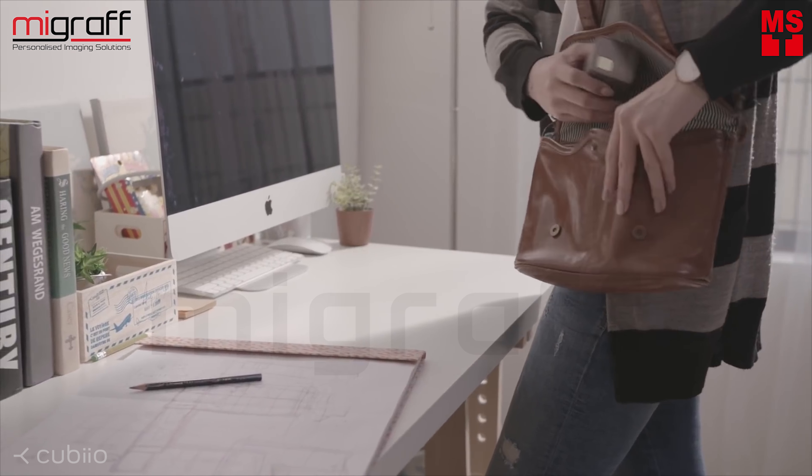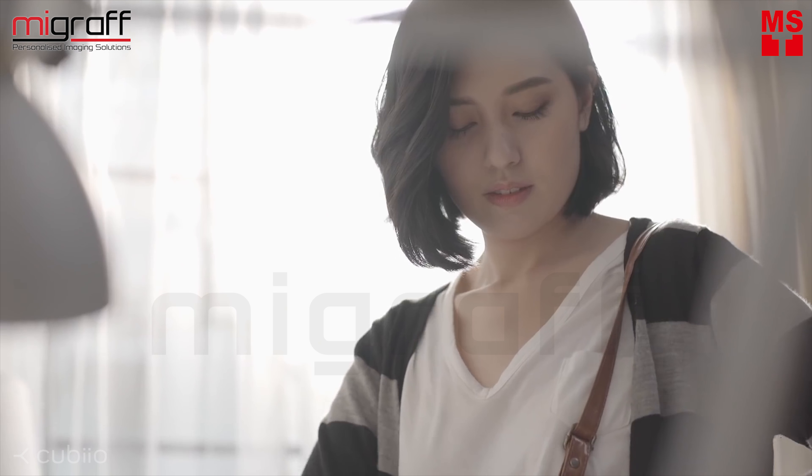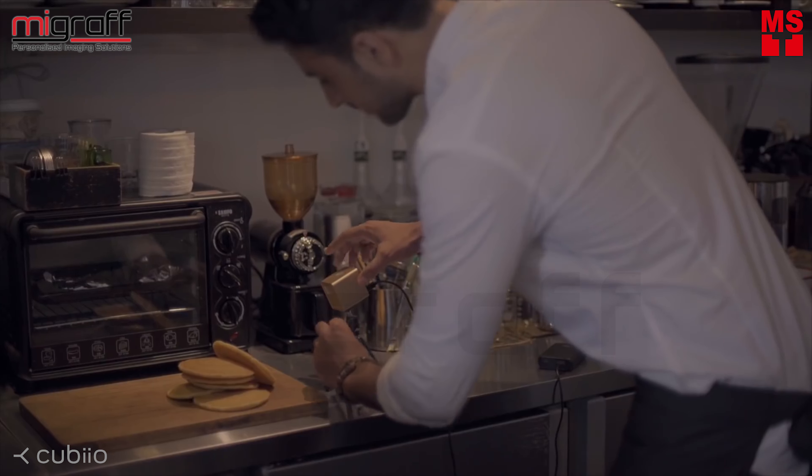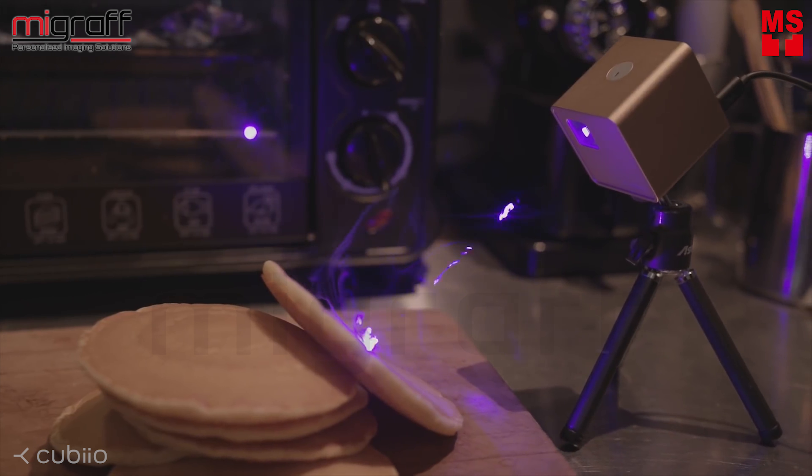Cubiio is super small and portable, so you can take it everywhere. Use Cubiio to connect people in the city. Connect your thought to reality.